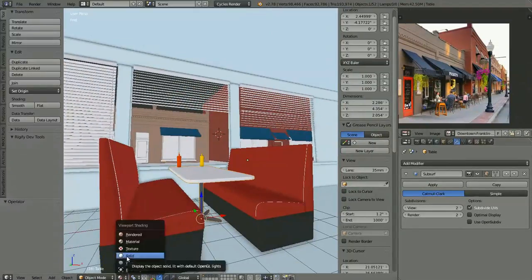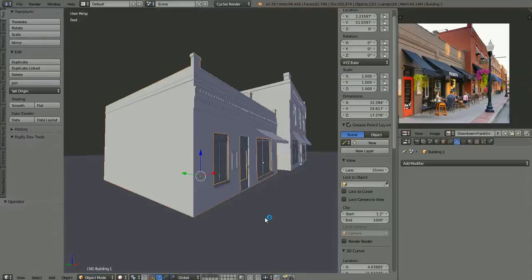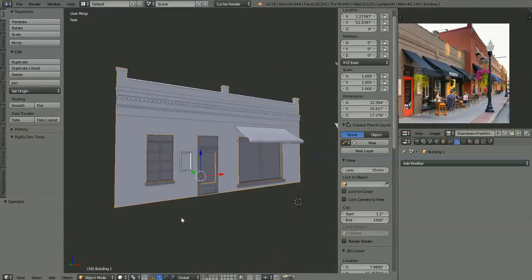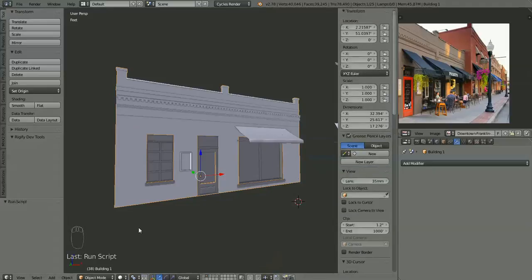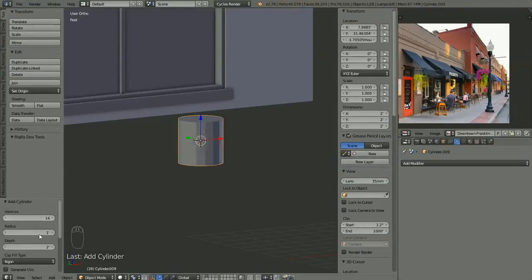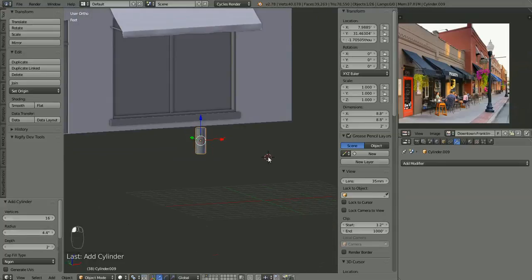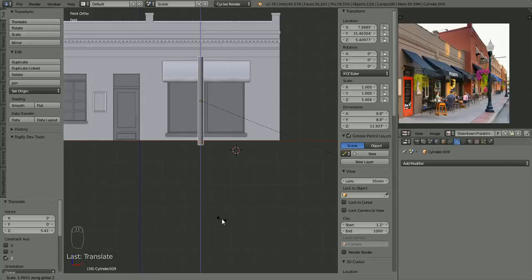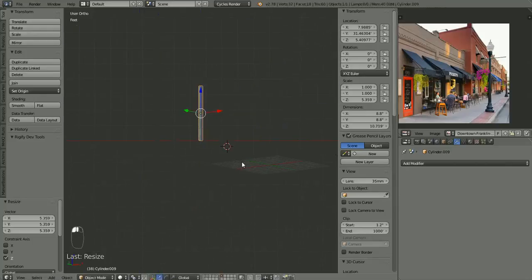Hey, Ken here again. I thought I would time-lapse this video of making a lampstand for outside our building here. I recorded it and then realized I was kind of rambling a lot, making some adjustments, and it just didn't seem that interesting, so I thought it might be better to time-lapse it.